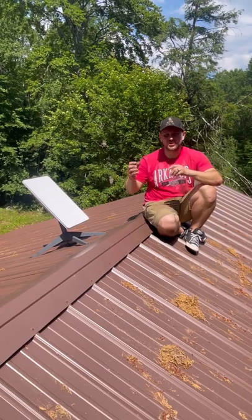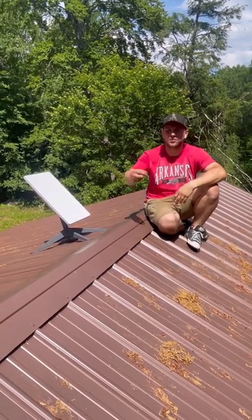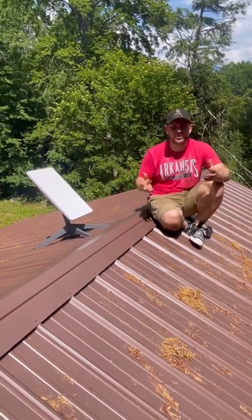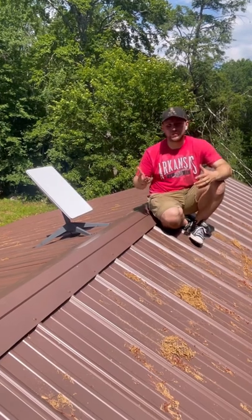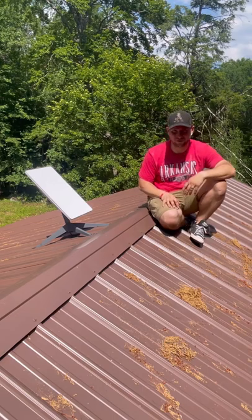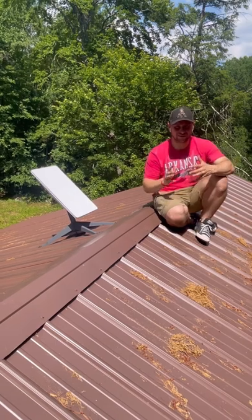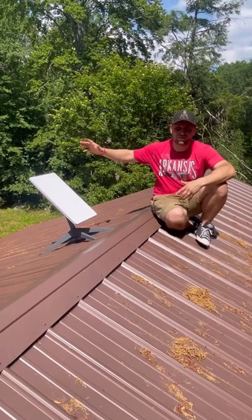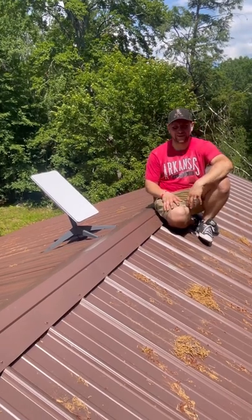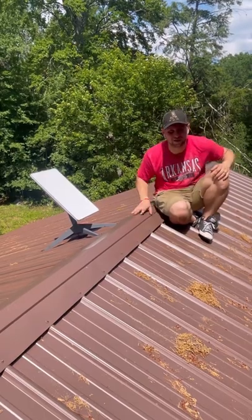Once you plug it in, it finds the satellite — go into your app, follow those couple of steps, and you can hook it right up. Super simple. All in, this should take about an hour, maybe a little more. Try not to do this by yourself — two people definitely helps. The biggest advice I can give you: do this later in the evening or very early in the morning because it's super hot on the roof and probably borderline dangerous. Hope you guys enjoyed this video — I'll see you in the next remodel.